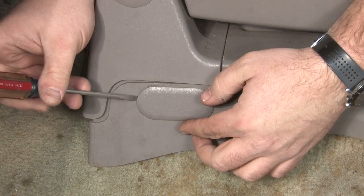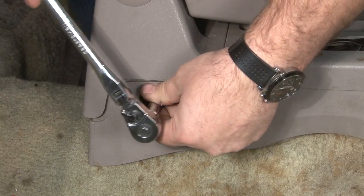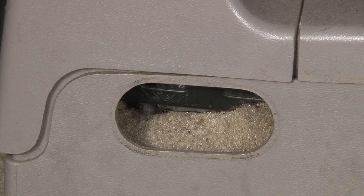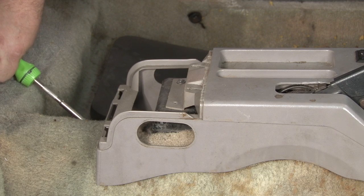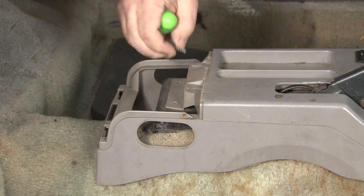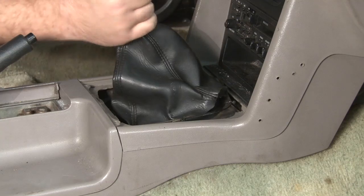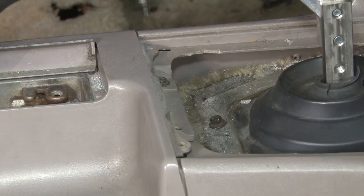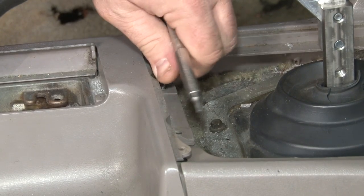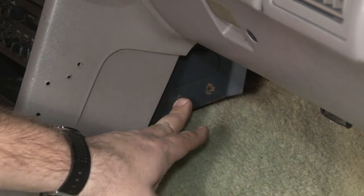Now we're going to remove the console storage bin. Pop off the little caps and remove the nut inside. Do the same thing on the other side and release the storage bin. Now remove the rear screws for the console top plate. Remove the shift boot by lifting on the inside and popping the clips free. Then remove the additional two screws in the front to remove the top plate. To remove the rest of the console, there are two screws down here — in our case already missing.